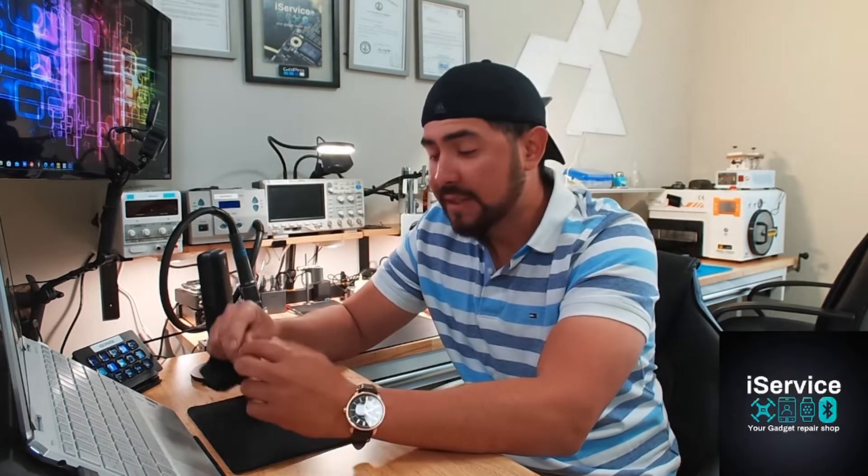So today at the shop, under the microscope, we're going to have a MacBook Air A1932 that was given to me because the computer was not working — was not turning on at all. She said they took the computer to another person and they couldn't fix it. The battery got replaced one time and still the computer started working and then completely died again.